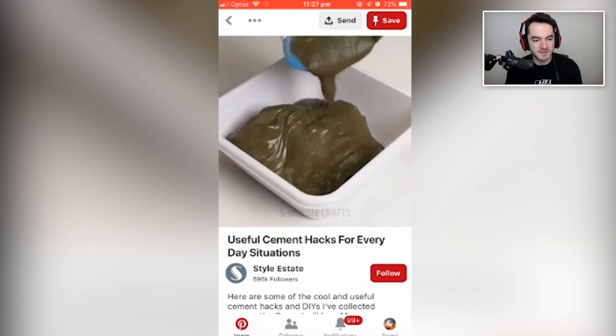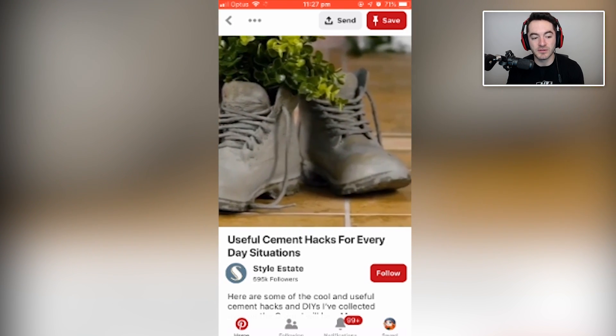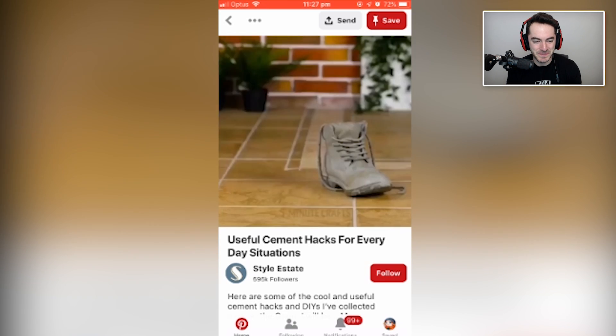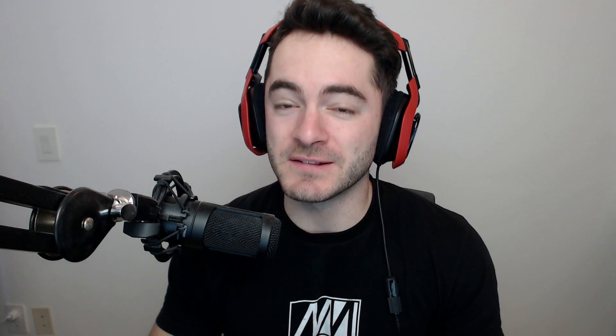Useful cement hacks for everyday situations: you pour cement over your boot and then turn it into a flower pot. Why do we need the cement in the first place? I guess that seals it? But it doesn't seem completely sealed — we've still got the gap where the tongue is and the laces. Maybe you have a friend who's a big flower aficionado and they'll really appreciate a good DIY boot. If you want to go upmarket, you could buy yourself a Gucci shoe, pour cement all over it, turn it into an upmarket flower pot where you can't even see the branding on it — so it defeats the purpose.